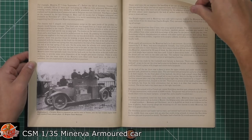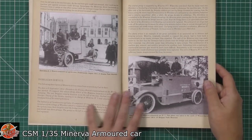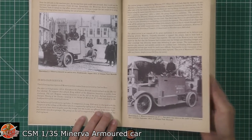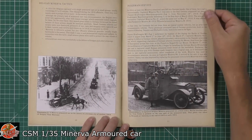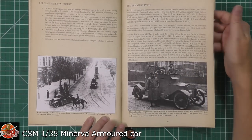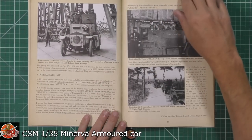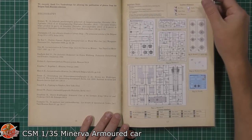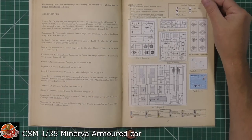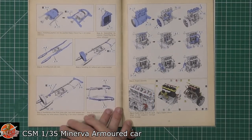There are various things about it, with some great period photos right the way through, talking about all the designs and the various parts on gorgeous aged paper. Some great period photos showing off the vehicle all the way through, including post-war shots as well — a really very nice touch. We've got the parts callouts and color callouts.